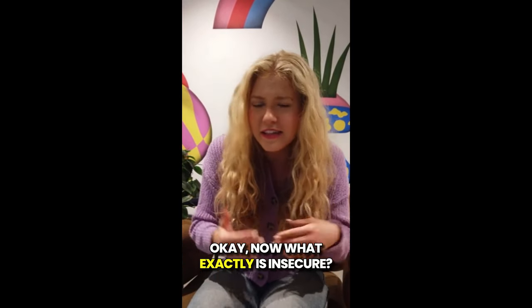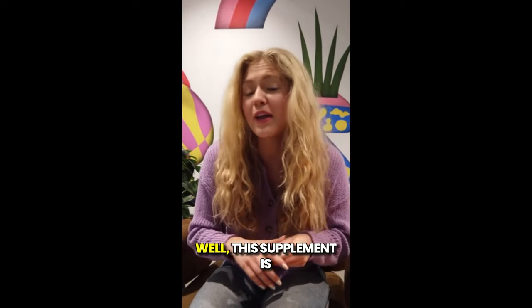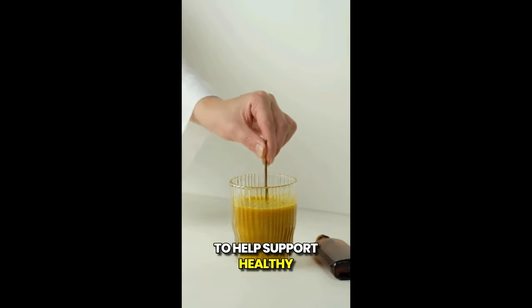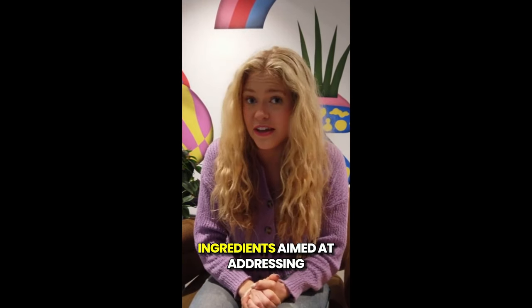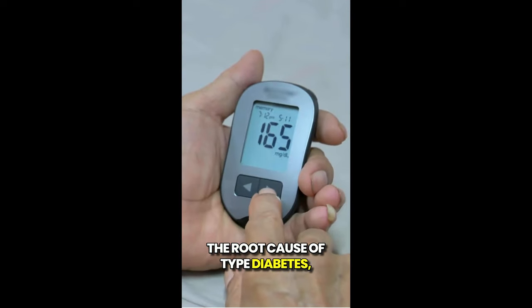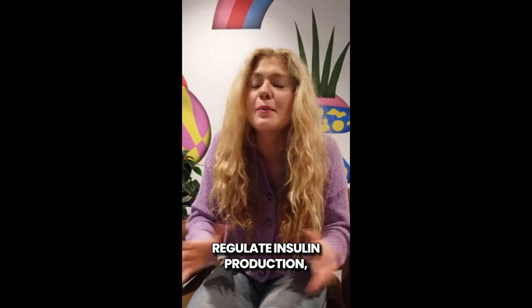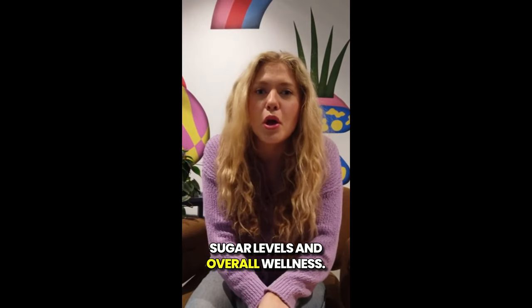Now, what exactly is InSupure? This supplement is a natural supplement designed to help support healthy blood sugar levels. It uses a powerful blend of natural ingredients aimed at addressing the root cause of type 2 diabetes, which is insulin resistance. By helping your body better regulate insulin production, InSupure promotes more stable blood sugar levels and overall wellness.